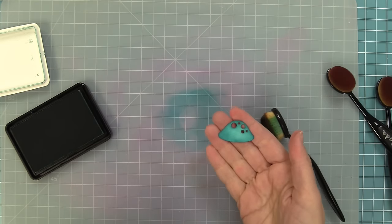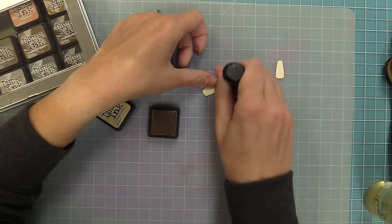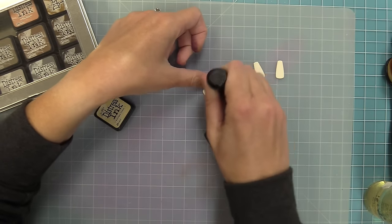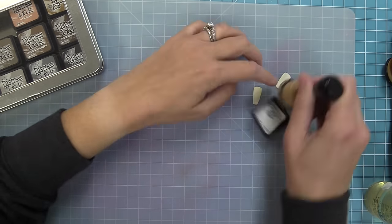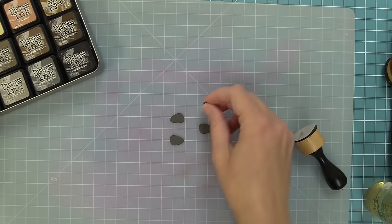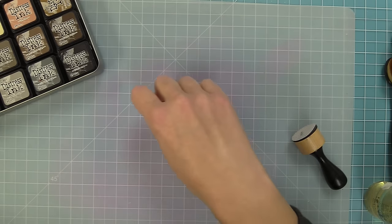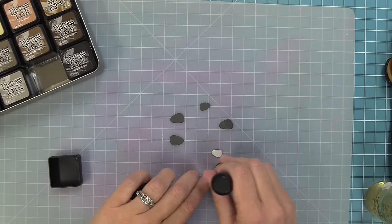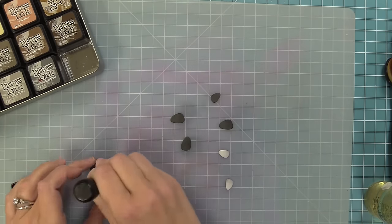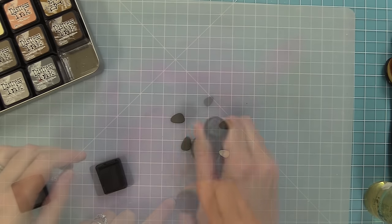To make sure that everything coordinates really nicely, we're going to ink all of the other little pieces too. The stems were cut out of vanilla malt cardstock and I'm using antique linen distress ink on the edge just a little bit to create a look almost like they're a little dirty. With the rocks, we've die cut them from some stormcloud cardstock and some dolphin cardstock, and we're inking the edge of the lighter rocks with a light gray and the darker rocks with black, just giving it a nice look that coordinates with our cute little mushrooms.